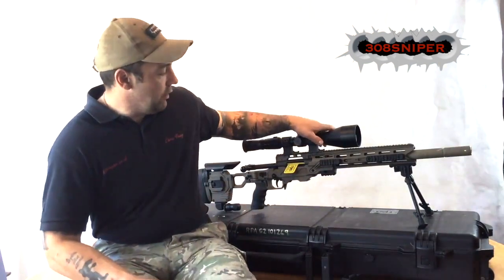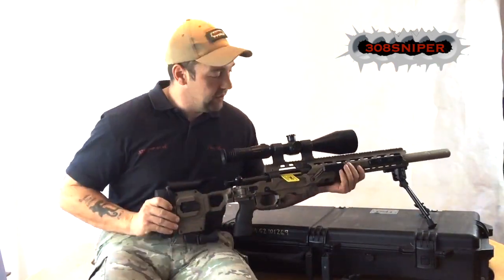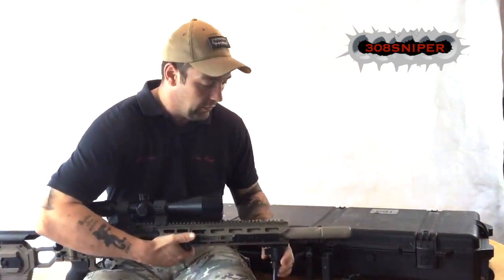Hi there, Chris at 3LH Sniper. Just following on from the previous video we've done on this G2 rifle, I thought we'd follow it up with just a bit more detail about the barrel, just because people were wondering.